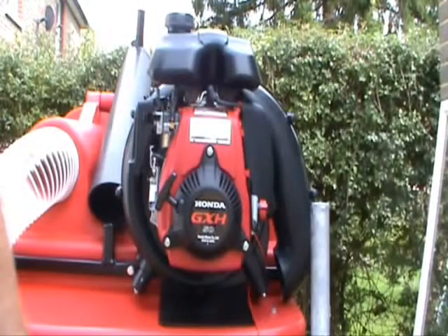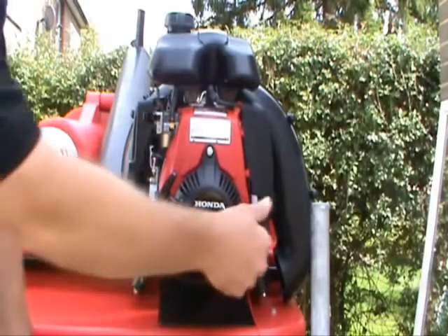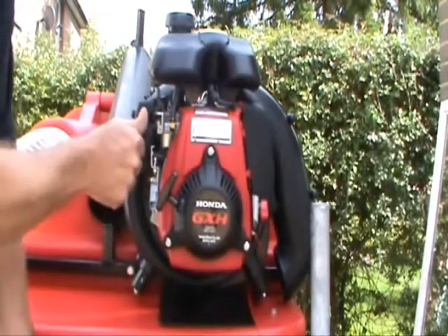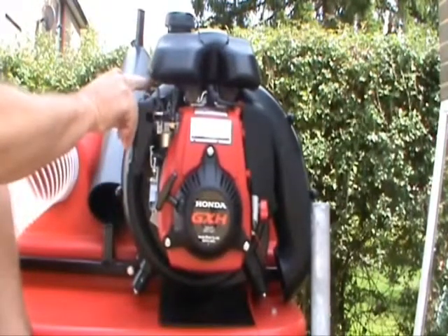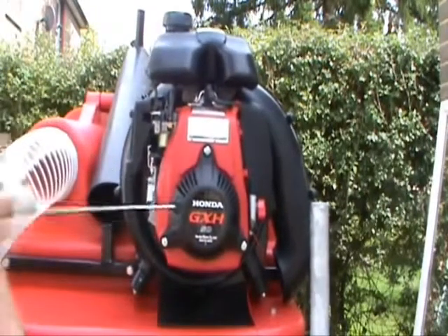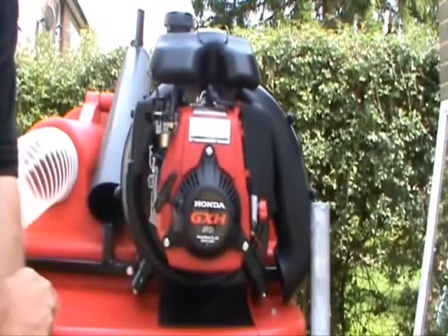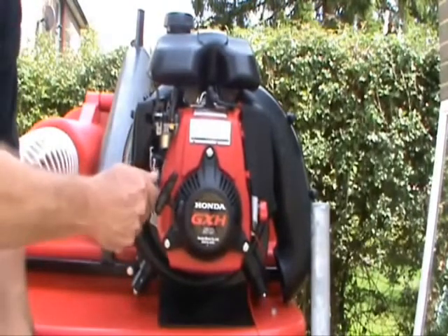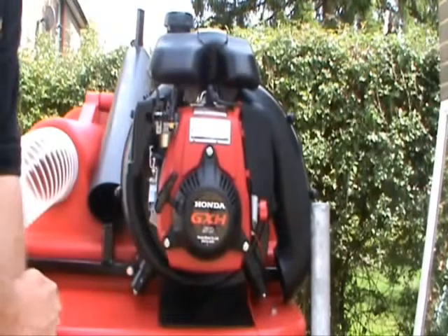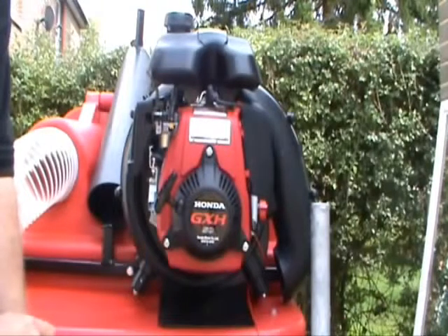This is the new Honda-powered Trafalgar paddock cleaner. It uses unleaded fuel and is very simple and easy to use. You simply turn the machine on, turn the petrol on, apply the choke and start it. To increase the revs, you lift the revs up. To reduce the revs, you put the lever down, and to turn the machine off, put the switch on the other side.